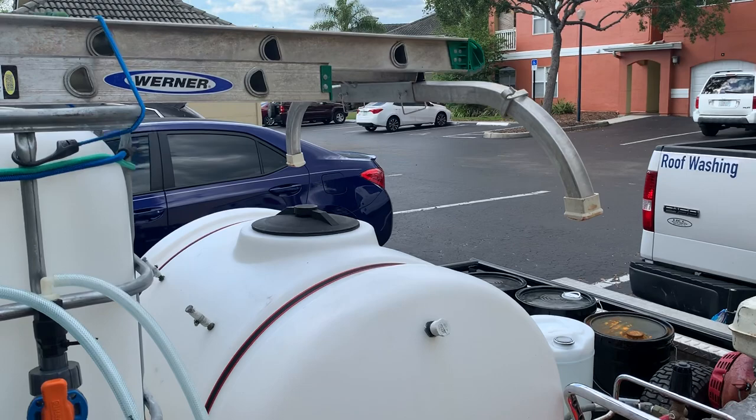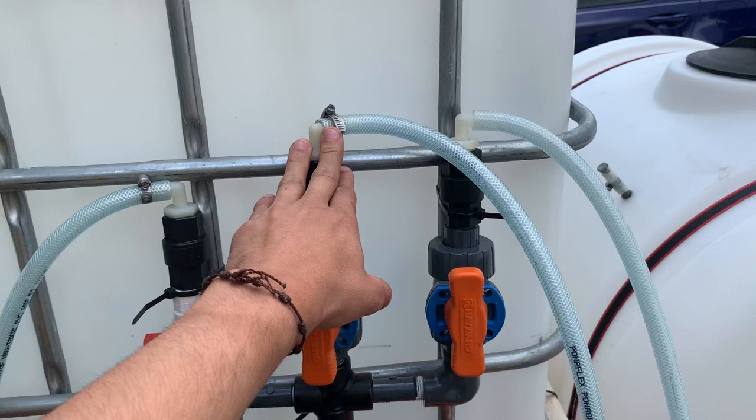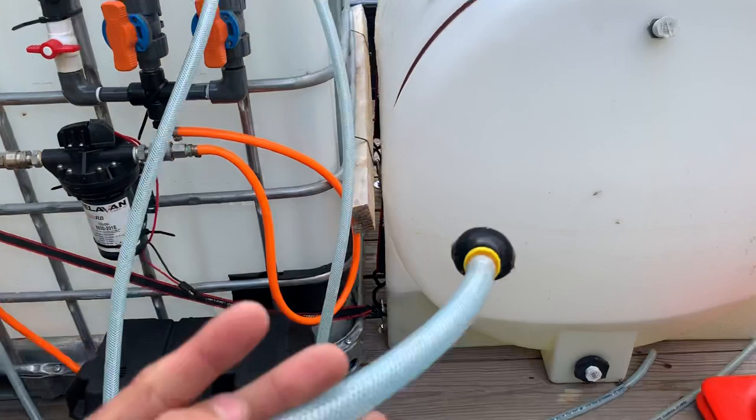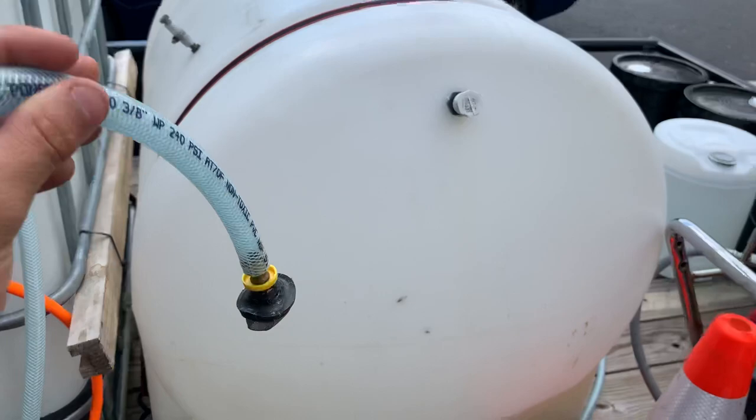This is my soft wash setup right here. This is my proportioner — I draw water from here, soap and bleach. This one is connected to the buffer tank, this one is connected to the bleach tank, and then the middle one is the soap. I just get a 5-gallon bucket, make a soap mix — the roof soap mix — and put it in there and it draws from there.